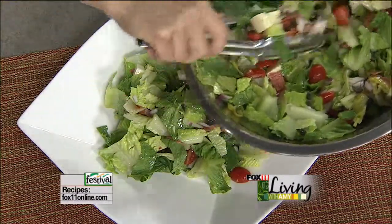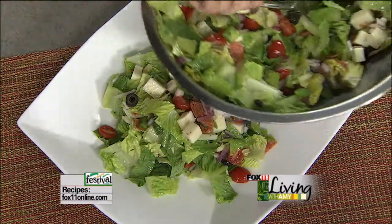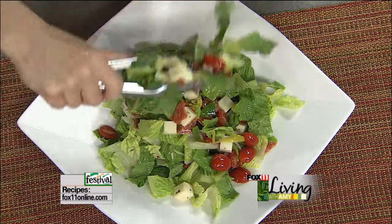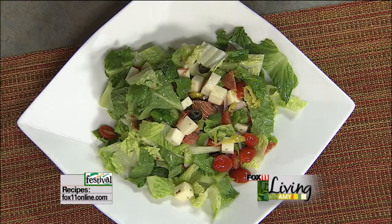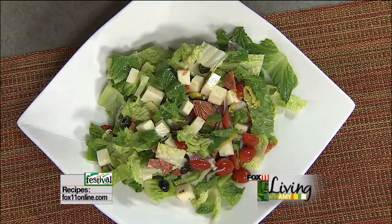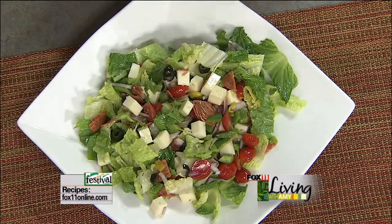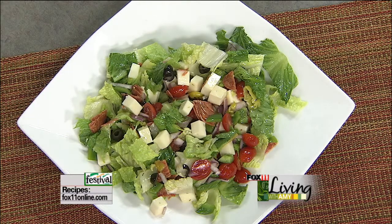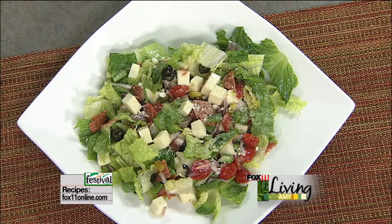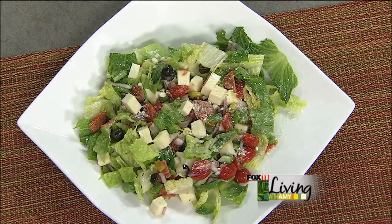All right, so we're just plating this salad now. At home if I was doing it for the family, honestly I'd just take this big salad right to the table — it's casual, one less dish to wash — but we'll make it look pretty for the show. You can see all the stuff going on in the salad. Look at that — that's not a boring salad. You could sprinkle a little bit of extra Parmesan cheese on top. So there you go — it's my pepperoni pizza salad. What a great way to start the pizza party. Recipes are on the website; you can also pick it up at any area Festival Foods.